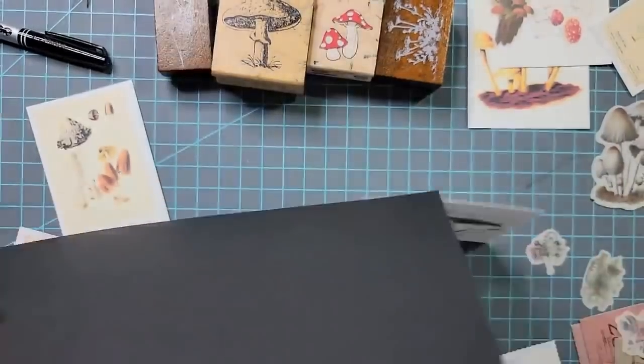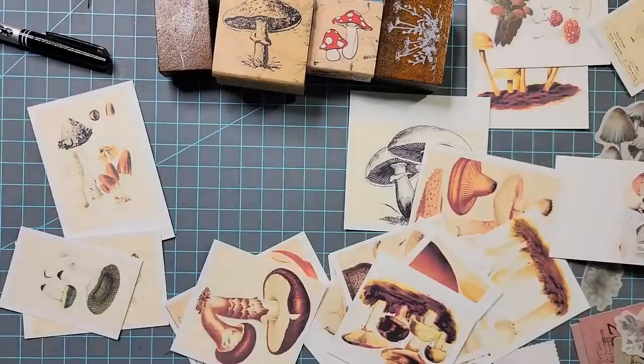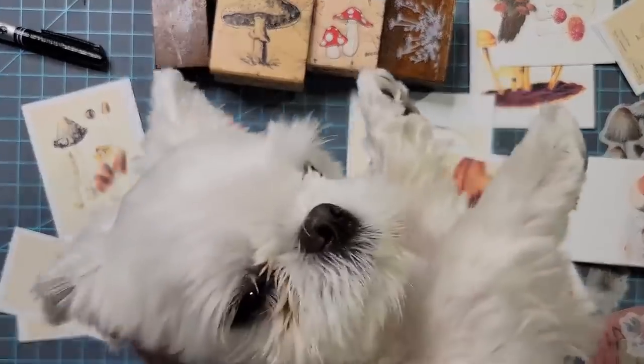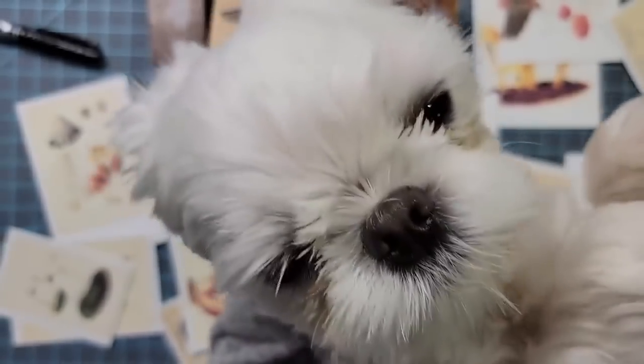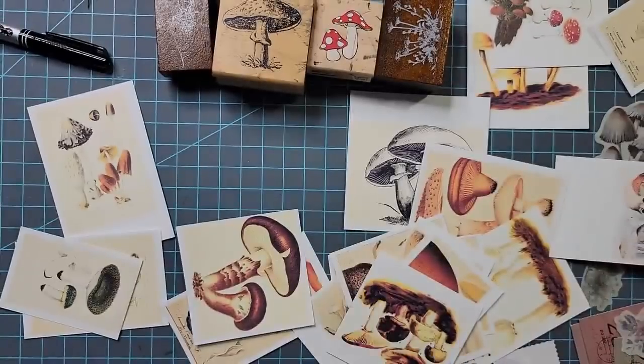I'm going to go ahead and cut this in half. [Pet interruption] Sunshine wanders in with something to say. The cat offers a public service announcement: beware dangerous mushrooms — don't eat any you find in nature unless you really know what you're doing. Just stay away. After that warning, we carry on.